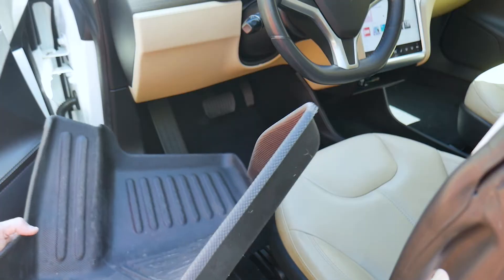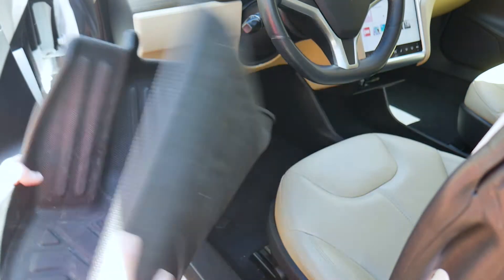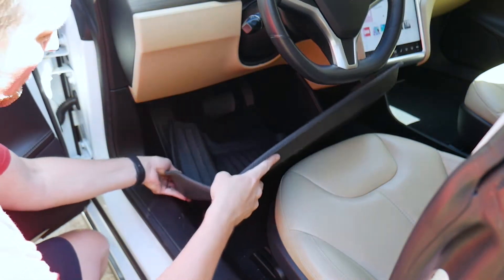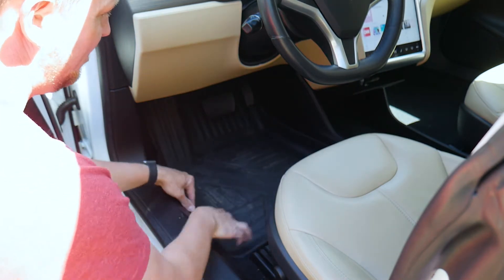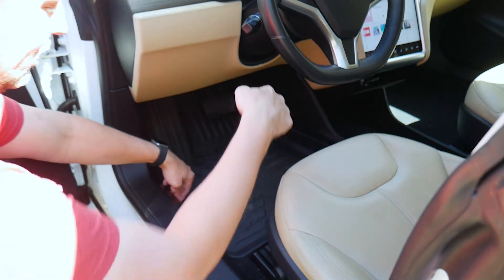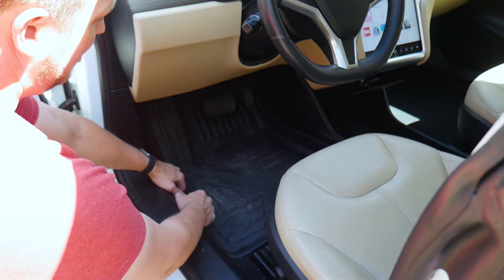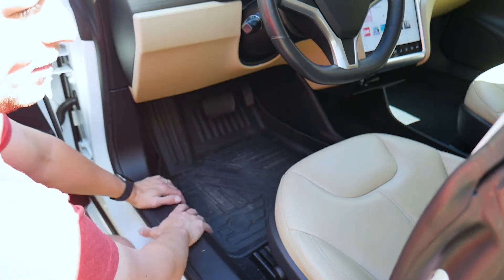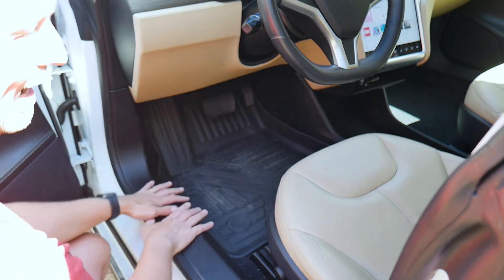Sometimes putting in custom floor mats can be nearly impossible because the material is so rigid. With these Coost floor mats I'm going to show you how easy it is to put them in because the material is nice and flexible. All you got to do is kind of angle it down underneath those pedals. Now there is a little spot where you tuck that edge of the floor mat underneath the trim in the car so that dirt goes down and in.